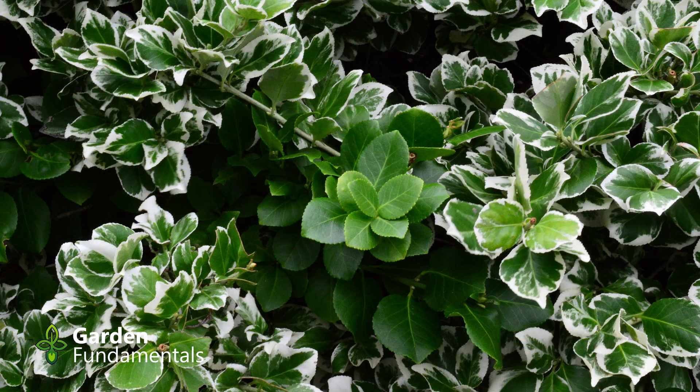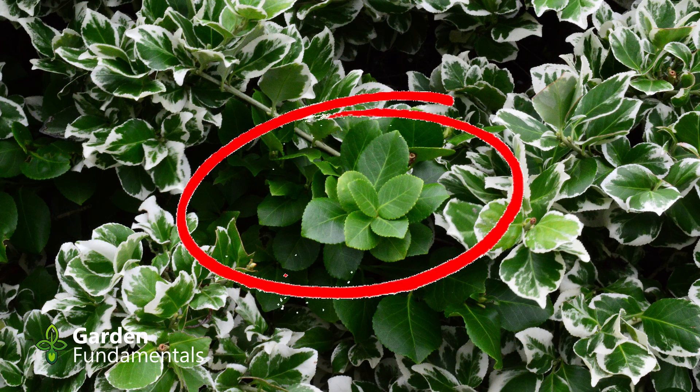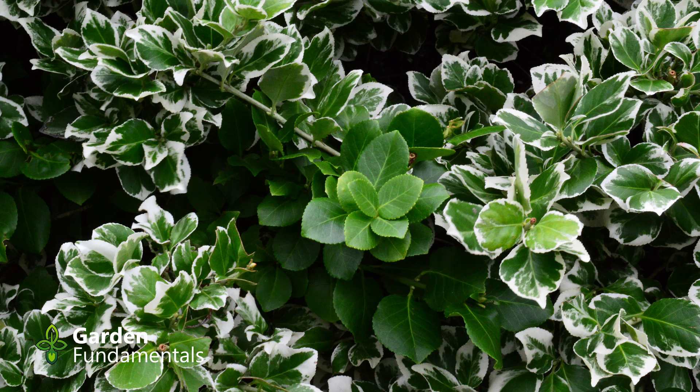Variegated euonymus are also very popular in the garden but they have a tendency to revert. Here you can see the green leaves starting in the center of the picture. The normal coloration of this cultivar is green with white edging.